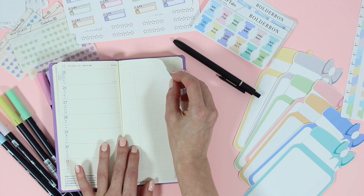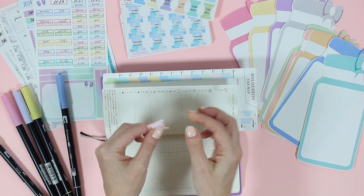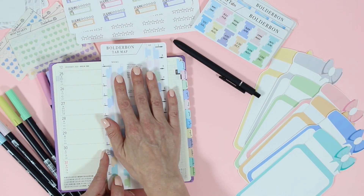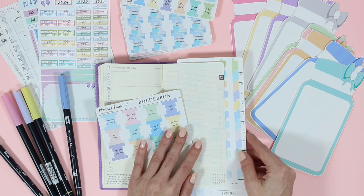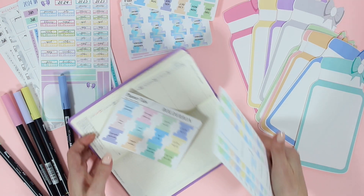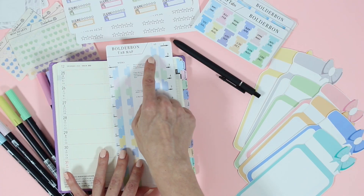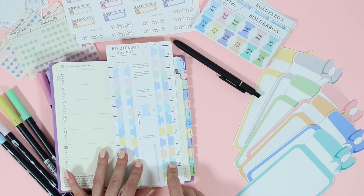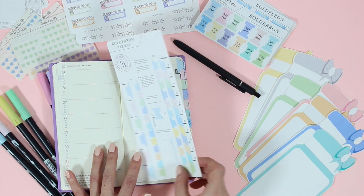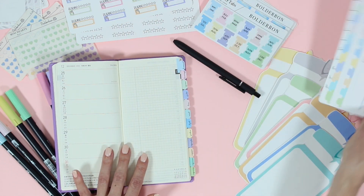These tabs also come with a little perforation at the top, so it makes it super easy to fold it over and put them in place. And then the bonus item with the new tabs is that you get a Boulder Bond tab map, so it makes it that much easier to actually put your tabs down. All you have to do is line up the tabs next to your planner and then follow the guide. There's one for the Hobonichi Weeks, the A5, the B6, and the A6 planner, and then also a guide for the small tabs and the large tabs as well.